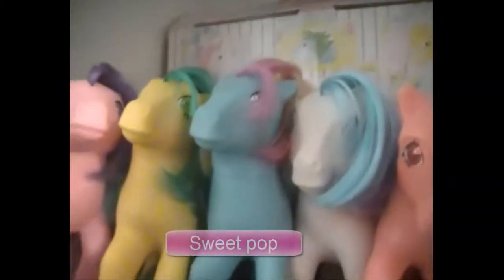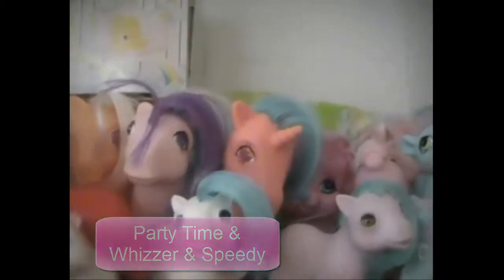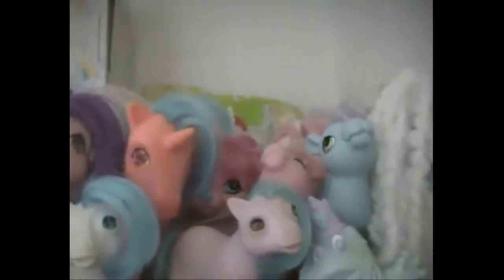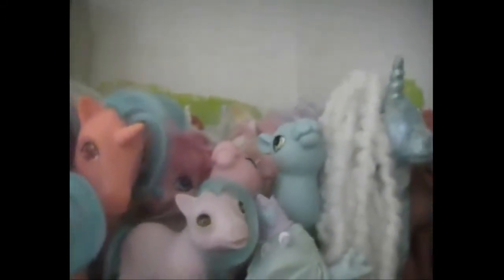And then I have my Twinkle Eye ponies. I have Whizzer, Masquerade, this blue one, Gingerbread, Galaxy, Speedy, this pink one, and another Galaxy. And then I have some My Little Pony Friends — I have Kingsley, Zigzag, and Spunky. And then I have two custom My Little Pony G1s.